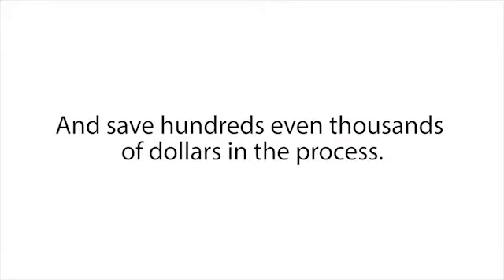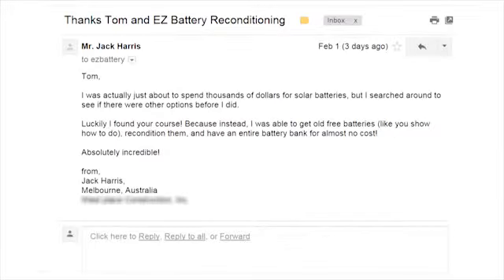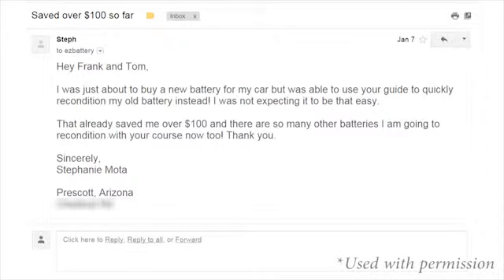People like Tom Brunson from Clearfield, who says: 'Thank you for your help reconditioning my batteries. I was just about to throw out three old batteries I thought were completely dead, but I was able to recondition them using your methods in less than one hour — this just saved me hundreds of dollars.' And Jack Harris from Melbourne, Australia, who wrote in to say: 'I was actually just about to spend thousands of dollars for solar batteries, but I found your course instead. I was able to get old free batteries, recondition them, and have an entire battery bank for almost no cost — absolutely incredible.' And Stephanie Mota from Prescott, Arizona, said: 'I was just about to buy a new battery for my car, but was able to use your guide to quickly recondition my old battery instead. That already saved me over a hundred dollars, and there are so many other batteries I am going to recondition with your course now too — thank you.'